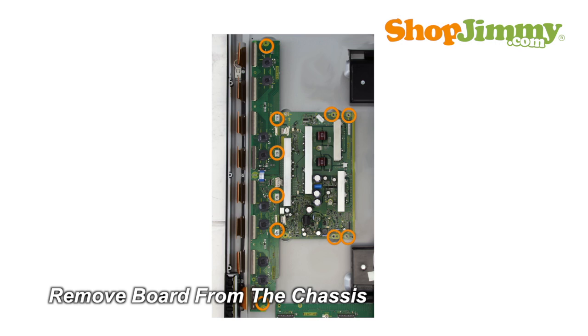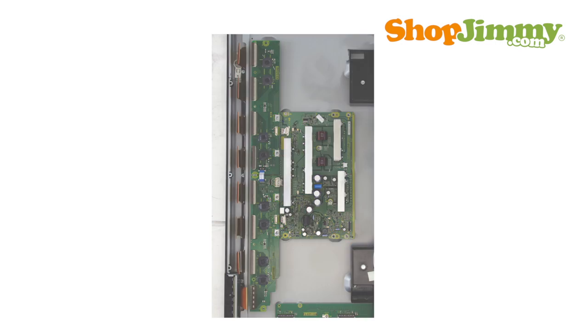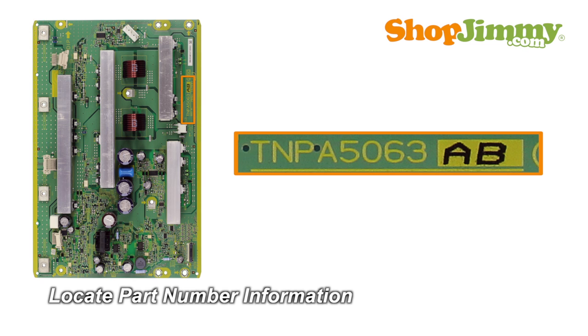Unscrew and remove your original board from the chassis. The part number for this item can be found printed on the board.